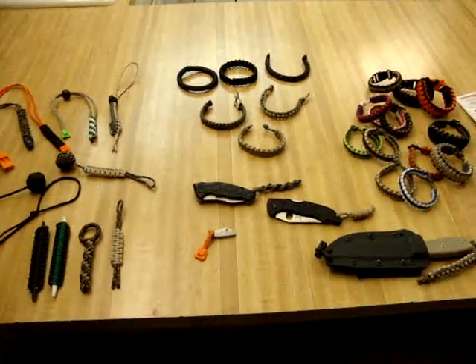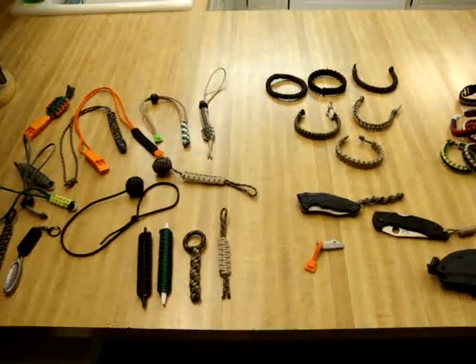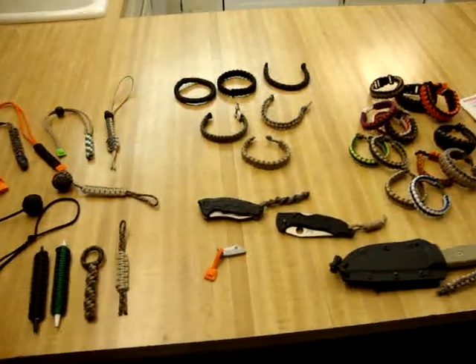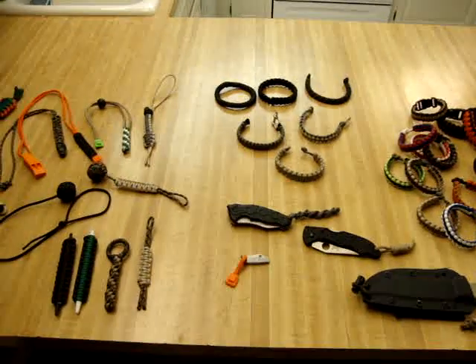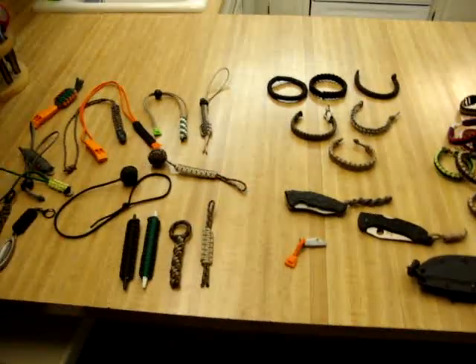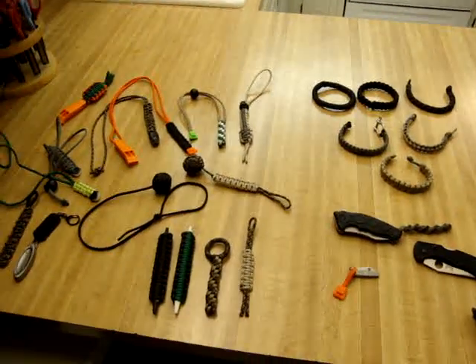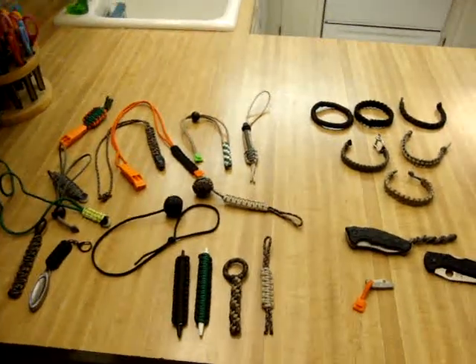Hey guys, I just wanted to make this quick video on some paracord stuff that I've made. I think everybody, once you start getting into doing the paracord, goes a little paracord crazy. As you can see, I went a lot paracord crazy. I got a couple of questions when I posted my video of the paracord I picked up on my trip this weekend, so I just wanted to show you guys some of the stuff I've made.